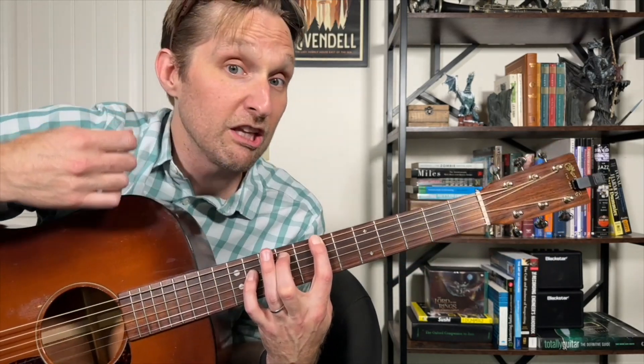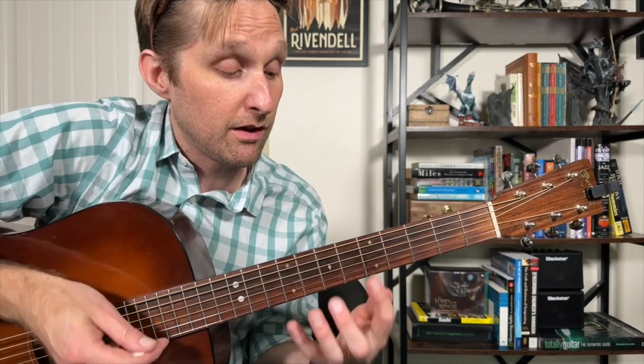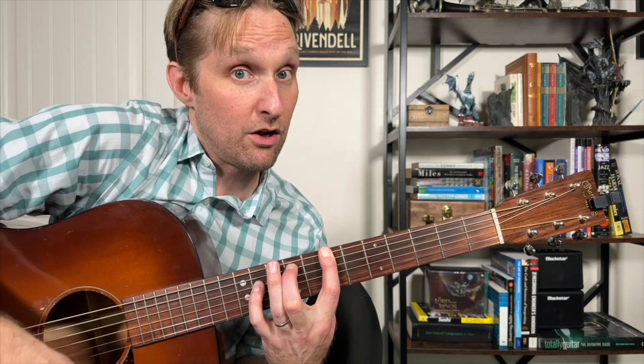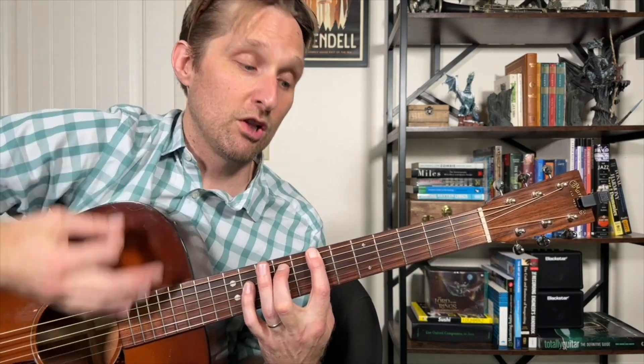There's only two strums left of the entire song. We just went down, slide, down, down, up. Then you're going to lift up your fingers again and strum down as we're heading back to the first chord, the D sus two, and strum up on that. So that was down, slide, down, down, up, lift, up — and then we're back at the beginning. Practice just that part: down, slide, down, down, up, lift, first chord up. Here we go: down, slide, down, down, up, lift, up.